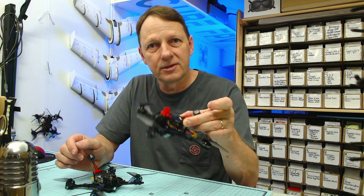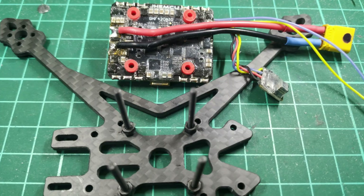Let's start with this one. Here we start with the board — this is the JHEMCU GHF 420 35-amp all-in-one flight controller. We've got it flipped over, looking at the bottom. The board is rotated 180 degrees, so here's the front of the quad and you can see the battery connectors at the back. The wires are being soldered so they come underneath the board and out the back.